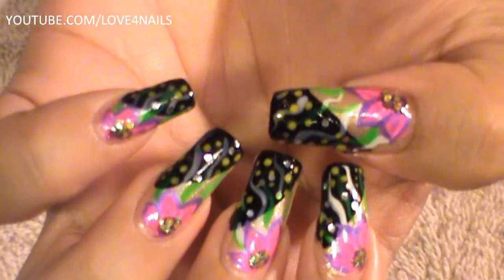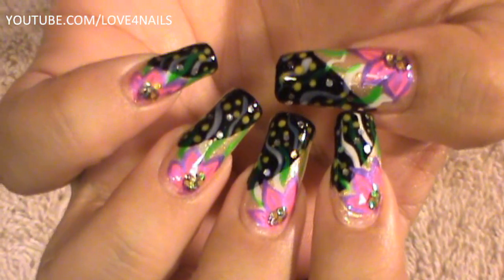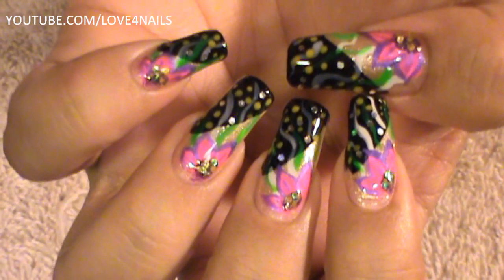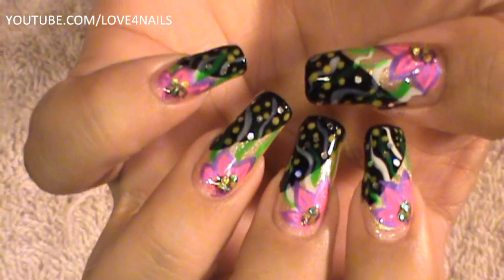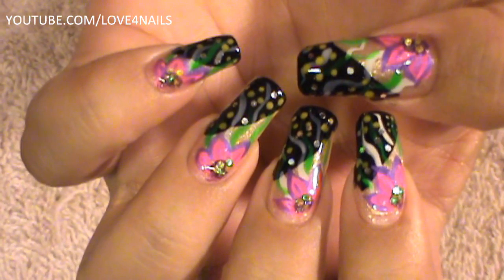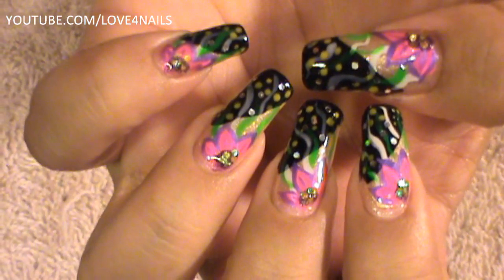It's a couple of steps to keep in mind. If you want to tone it down, you can do the flower in a more muted tone color and it'll give it a completely different look. I hope you guys like this design — try it out using your favorite colors. Be safe, and I'll see you guys next time. Bye!